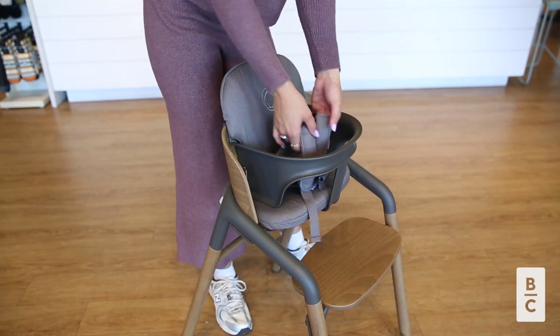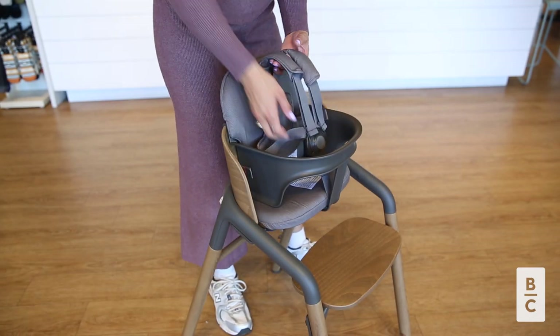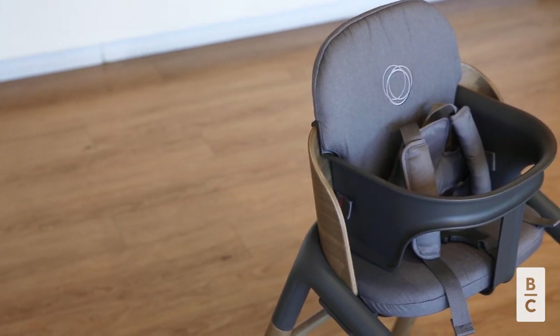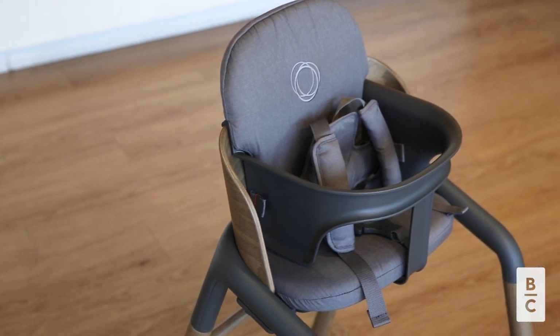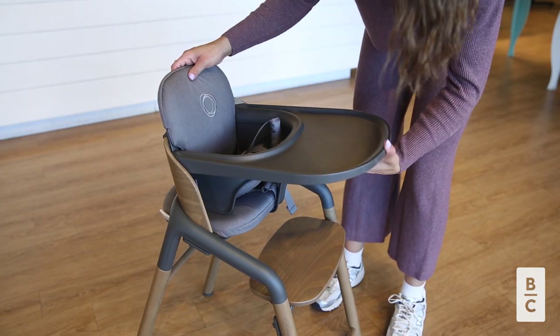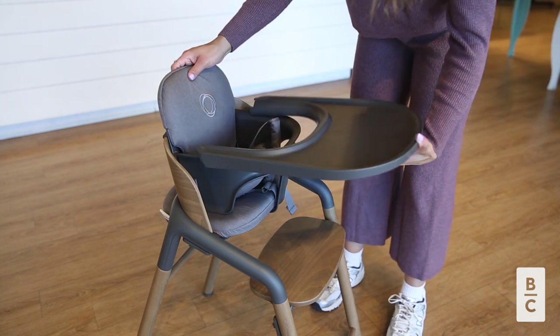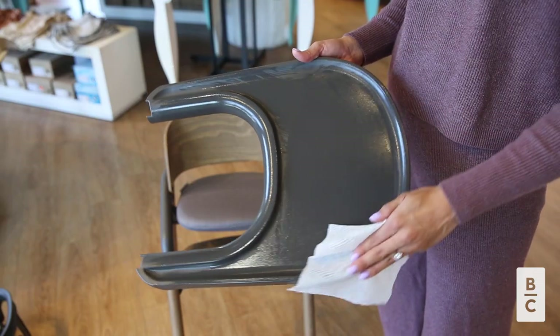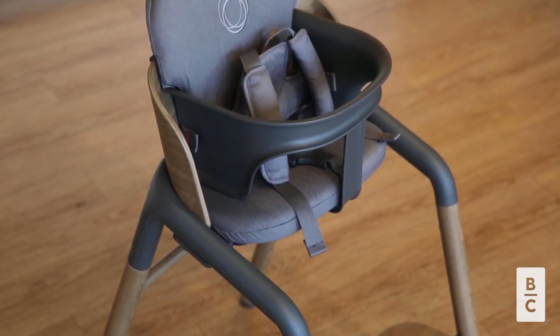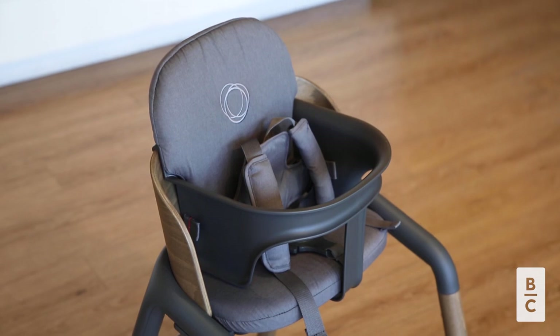One feature we love is the easily adjustable five-point harness with shoulder pads. This is designed to keep baby safe and comfortable, and it should be used at all times when baby is seated in the high chair. Another feature we love is the removable tray — it snaps on and off in a second. This tray is easy to wipe down and also dishwasher safe. Keep the tray on for independent eating or take it off to place the high chair right next to the dinner table.